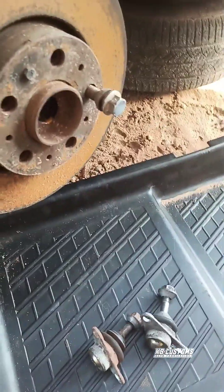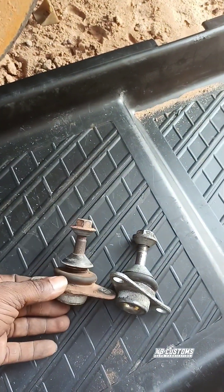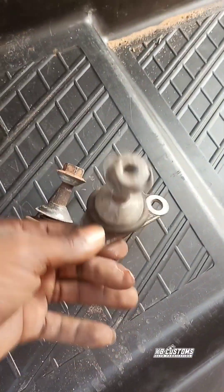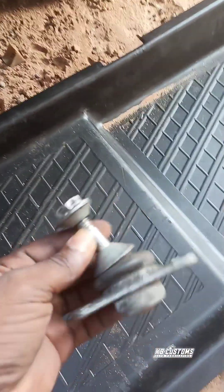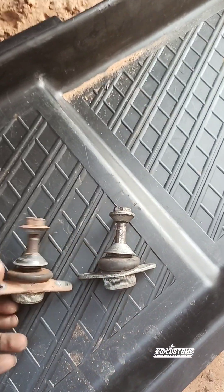I just want to show you guys how a bad ball joint looks like, and the good one. This is the good one. I got this one from one of my friends — he got it for me when I told him that I need something like this.